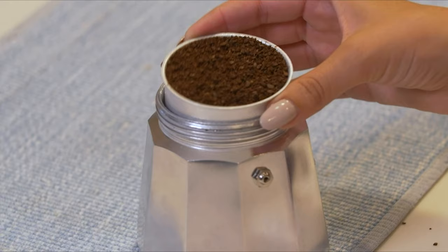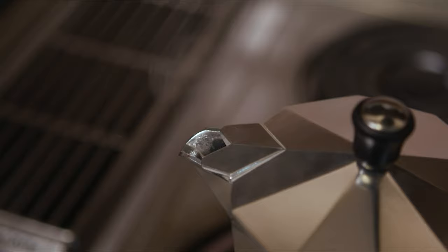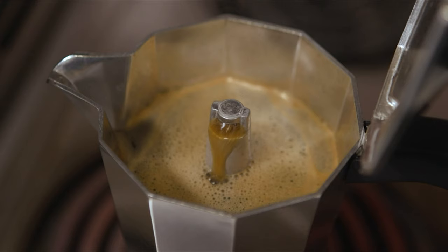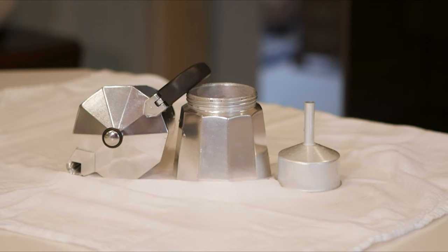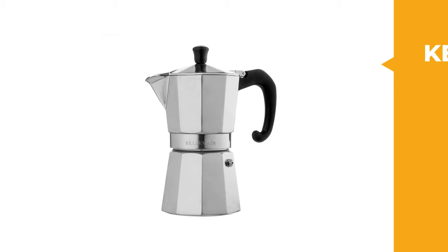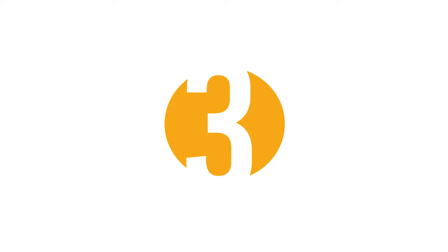The Bellmaine features stay-cool handles and lid knobs to protect your fingers, and its safety valve regulates the internal temperature of the pot to withstand the intense pressure that develops during the brewing process. This moka pot is designed to heat quickly and evenly, helping you create the most delectable hot beverages and filling your home with the rich, smooth aromas of your favorite brew in any style you like.